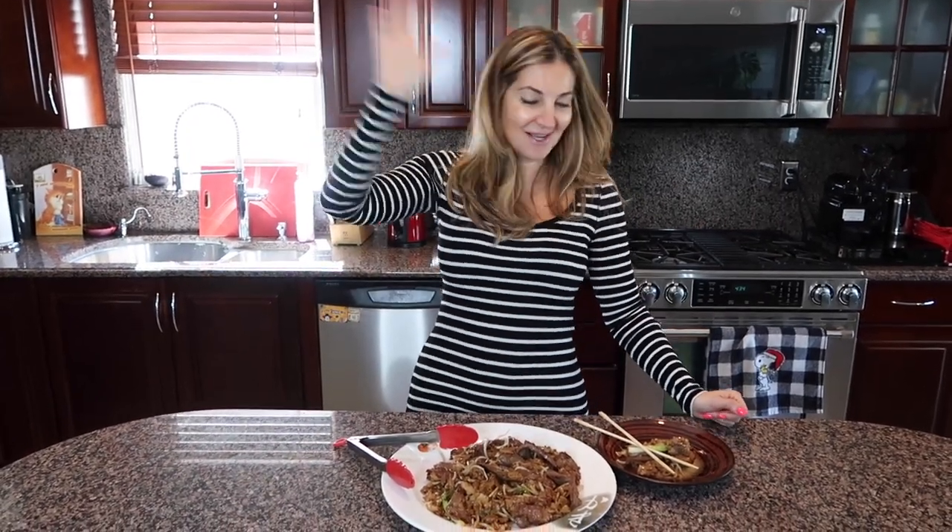Stay with me, subscribe to my channel so you don't miss any more of my videos. Write me comments — I want to know how much you love the recipe. And of course, thumbs up — see you next time, bye!